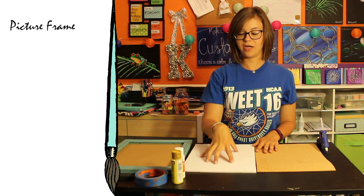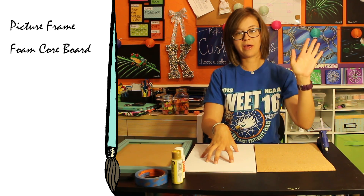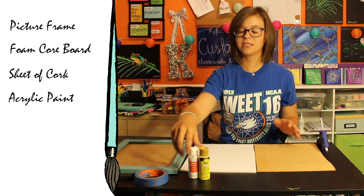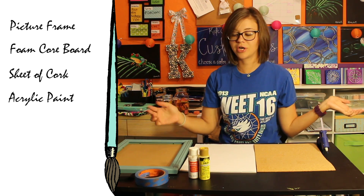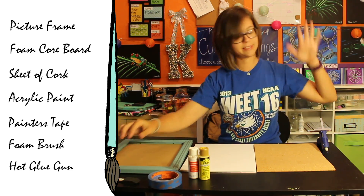Things you're going to need today are a picture frame, foam core board that's the same size as the picture frame, as well as a sheet of cork. You're also going to need acrylic paint — it doesn't matter how many colors or what colors, it's up to your discretion. You need some painter's tape, a foam brush, and some hot glue.